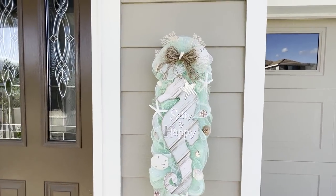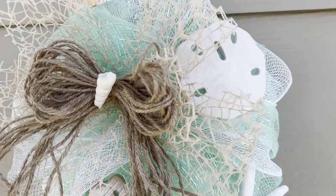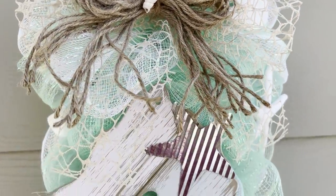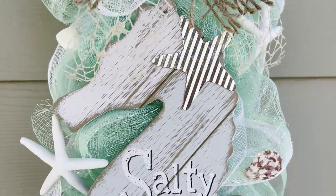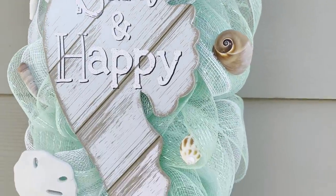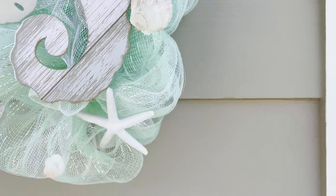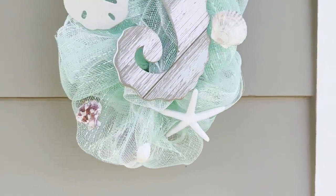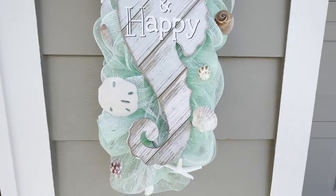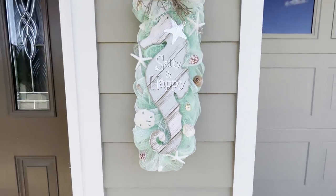Hello everyone, I'm Michelle Smith and welcome back to my channel. If this is your first time here, welcome! I have a Dollar Tree DIY for you today. In today's crafting adventure, I'm going to show you how to make this beautiful Dollar Tree coastal seahorse swag. I made this beautiful swag using many of the products that Dollar Tree is now carrying in their Shore Living line.